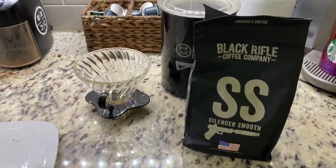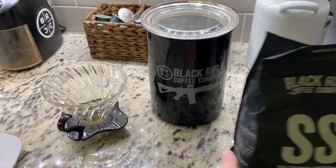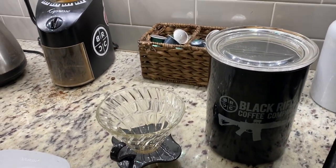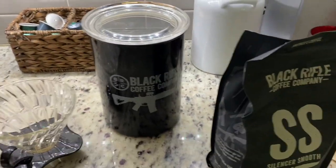First and foremost, I get my beans from this company called Black Rifle. They are a veteran-owned and operated company — really cool brand, lots of cool stuff that they do. So yes, that's the very first thing I do.